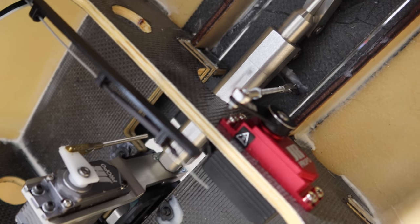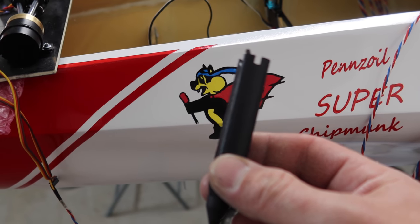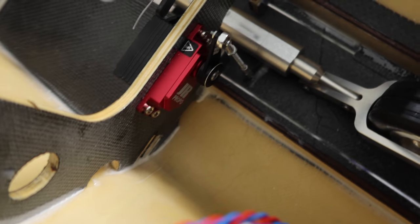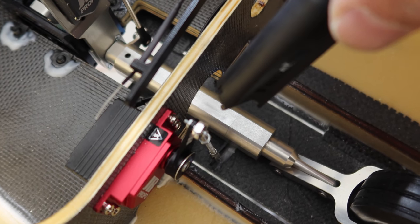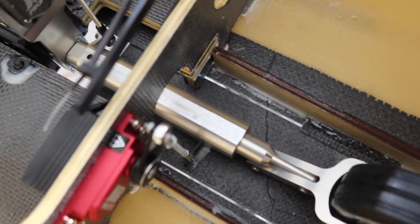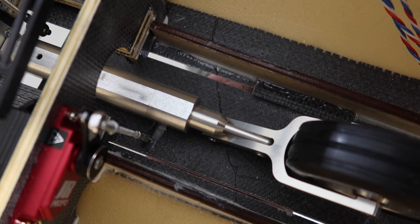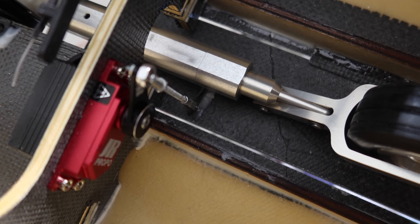I made the shaft of the linkage longer so the servo arm points at about one o'clock in the closed position. If the servo arm sits at three o'clock it pushes the linkage out and the door can open slightly — not ideal mechanically. With the arm at one o'clock, if I pull on the door I can't get it open. That's what the door looks like closed, and there's the sequence.